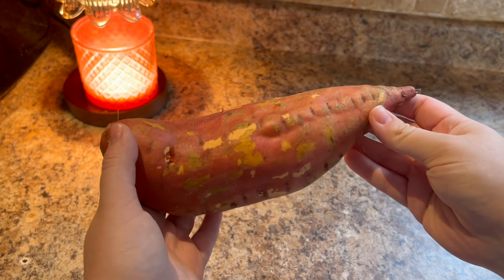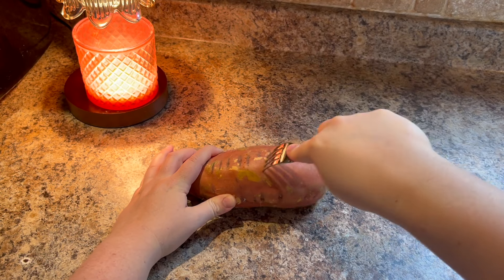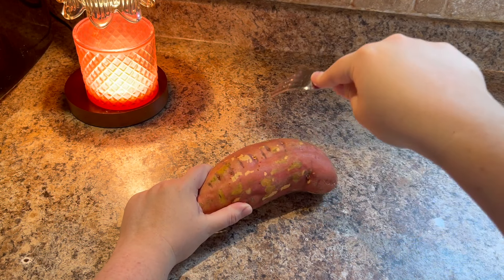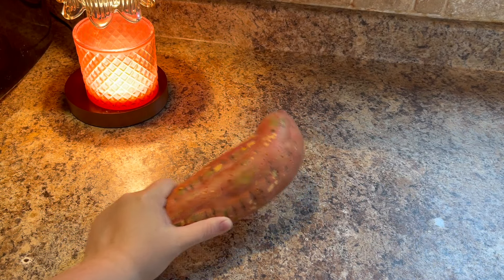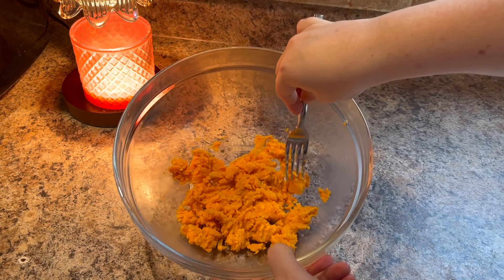I started by making the pasta dough. I washed and dried a sweet potato, then pricked some holes in it with a fork to release steam and keep it from exploding in the microwave. I microwaved this large sweet potato for 7 minutes until it was tender, but the timing will depend on the size of your sweet potato and your microwave. Once it was tender, I scooped out the flesh and mashed it with a fork until it was smooth.